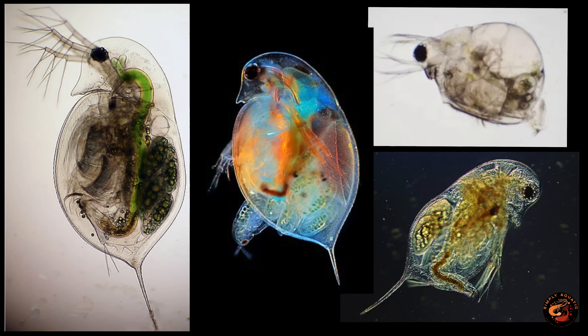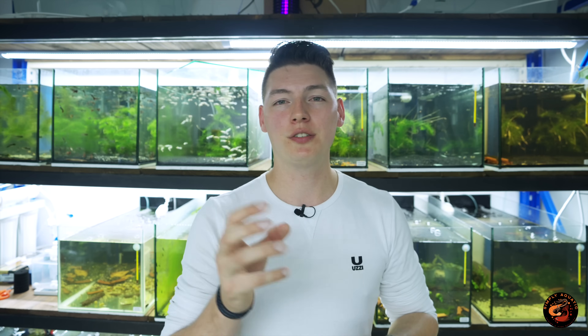It's worth mentioning that there are actually quite a few different species of daphnia — some are referred to as moina. They've got different colors: see-through ones, red ones. Some prefer salinity, some won't, depending on your region. I do recommend doing your own research to find out what particular daphnia you have or can source, so you can make sure your water parameters are correct.